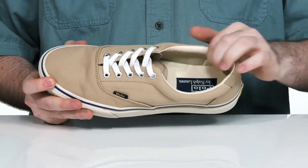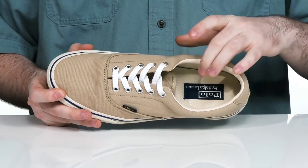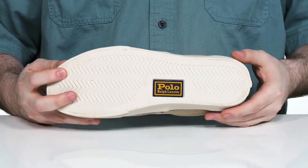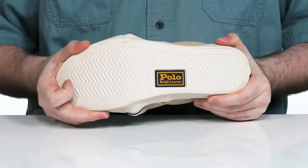The inside lining is also textile with some extra padding on the collar for comfort. It's going to keep it nice and breathable on the inside with a foam footbed underfoot. This sits on top of a vulcanized rubber outsole that has a great grip, lots of tread, and a little bit of flex as well.